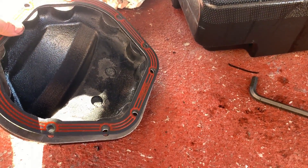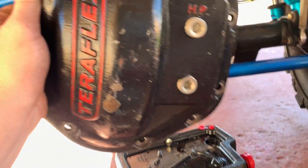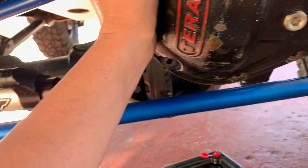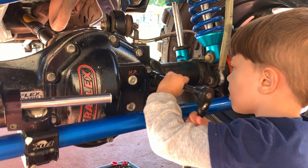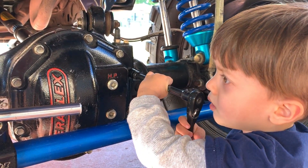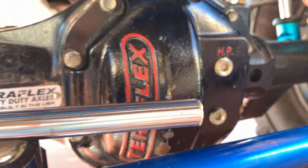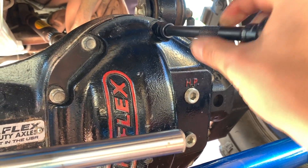Put the gasket on first - sorry guys, I am using only one hand to do all of this. After you are done, just put the diff cover back - it's really easy.